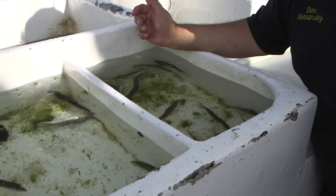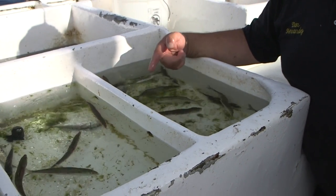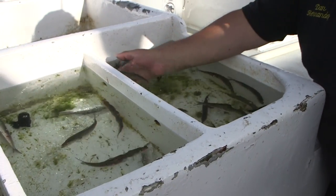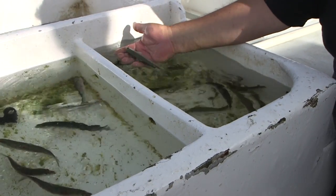Just throw that in the water. So let's find a good bait here. And there's one right there — swimming really good, doesn't have any red marks on them. Looks really nice. And that's the bait I'm going to use.